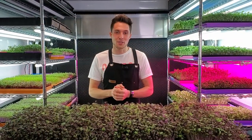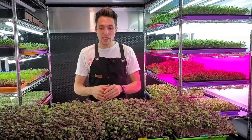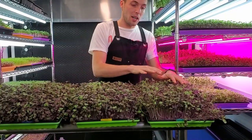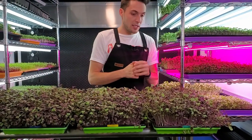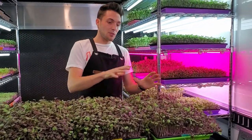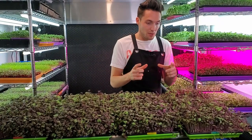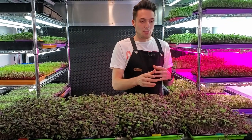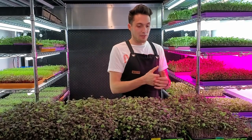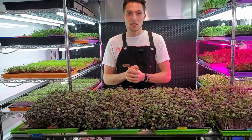All four trays did great. I would say the three lower shelves with more light output did the best because I'm not fully satisfied with the growth on the top shelf's three 20-watt LEDs — the growth height is uneven and cotyledon size is mixed, with some small ones alongside big ones. It's a bit all over the place. I'm still happy with the product though — it's very usable, just appearance-wise the lower shelves have definitely outdone it.